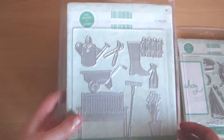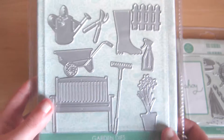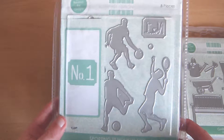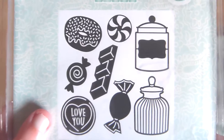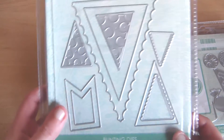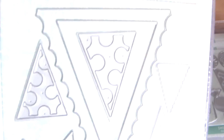Then we have some gardening things, which would be great for older people — I know my mum would love a card with gardening on it. Then we have some sporting silhouettes. And I like this one. We have some sweets — it's a donut and a jar and I love this. And then we have some bunting. It has been suggested that this could be pepperoni pizza. I love that.